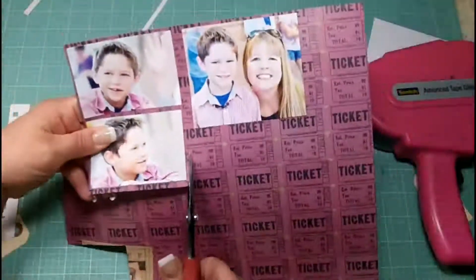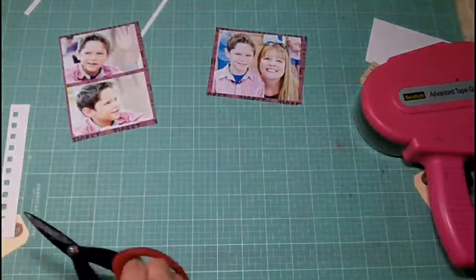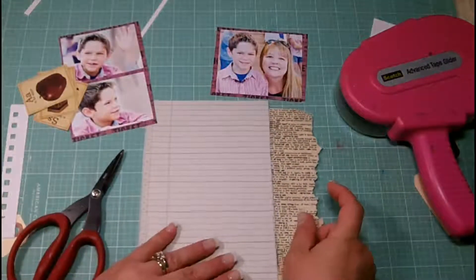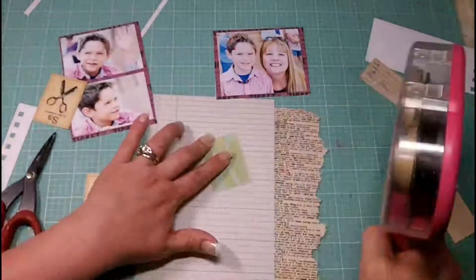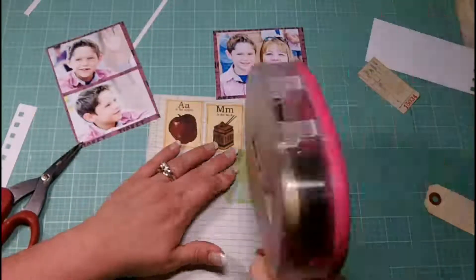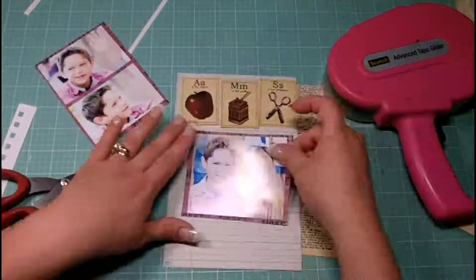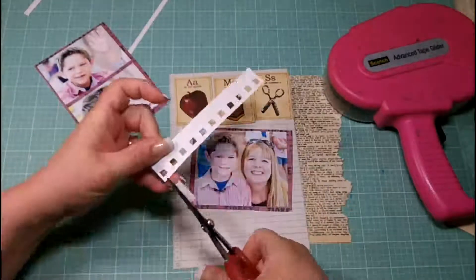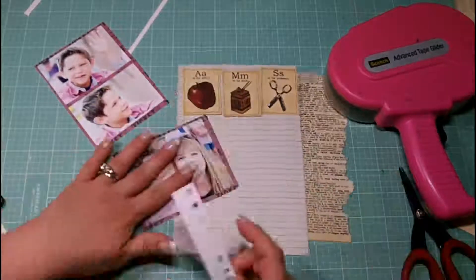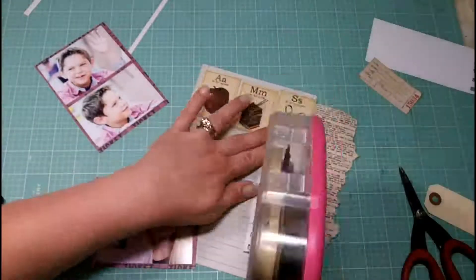Since this is a masculine layout I don't want to overpower it with pink, but he is wearing a pink shirt, so the purpley-pink from the tickets works. It offers a nice border for my photographs — that's him with his teacher on the right. I've pulled out a scrap of dictionary page because first grade is all about definitions, and I've used it to layer on the back of this piece of scrap.